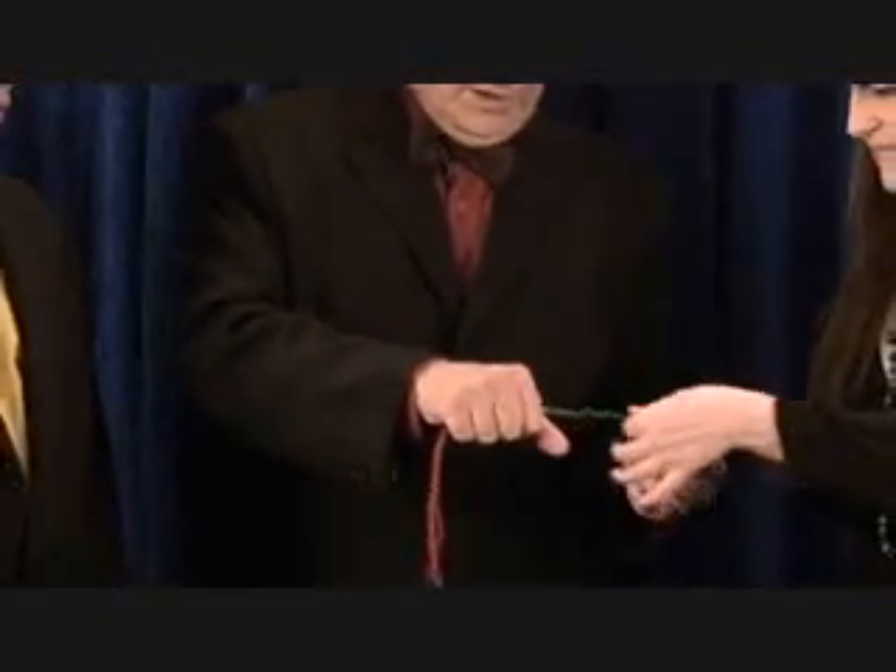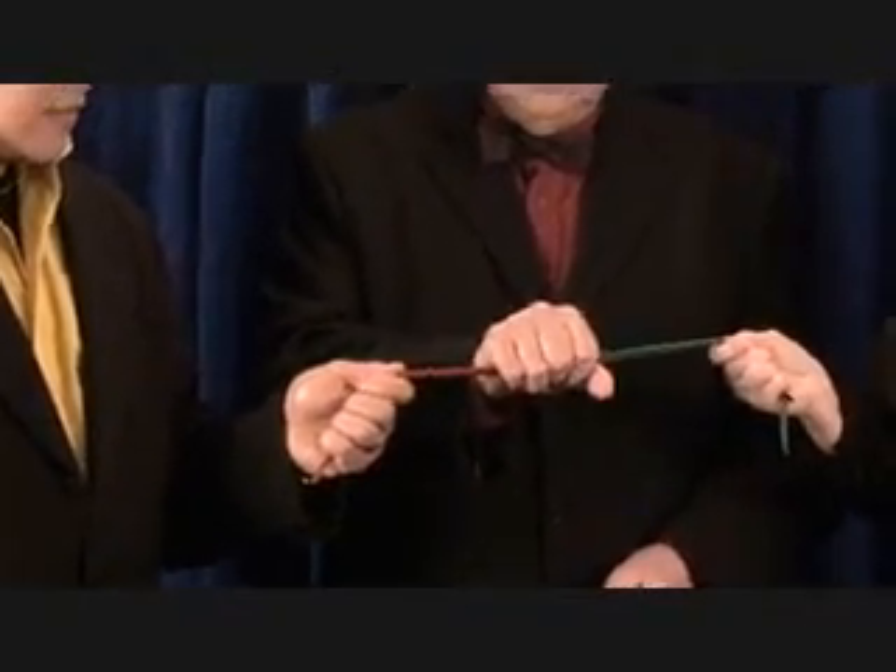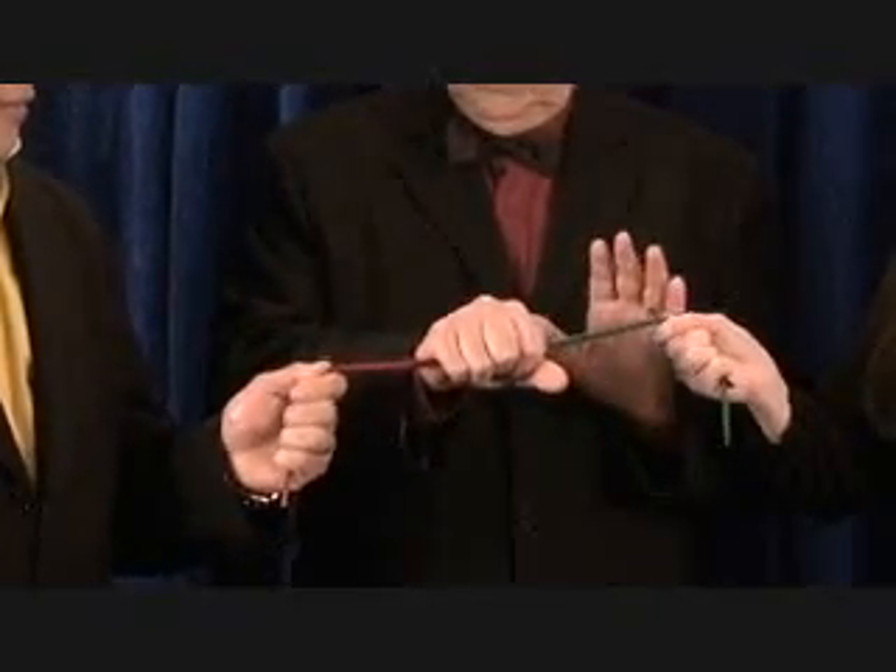And a very solid knot. Please hold. Pull a little bit. Solid. Stop. Don't release.